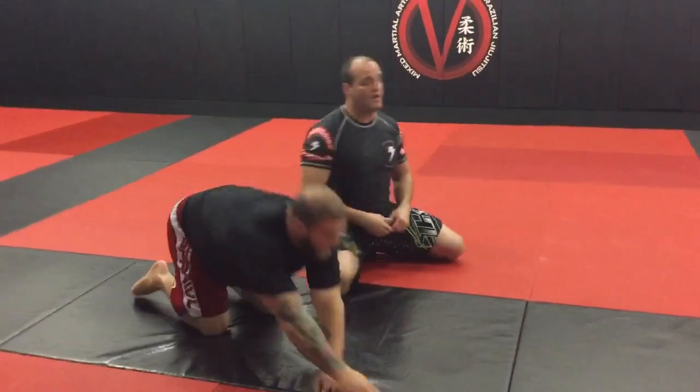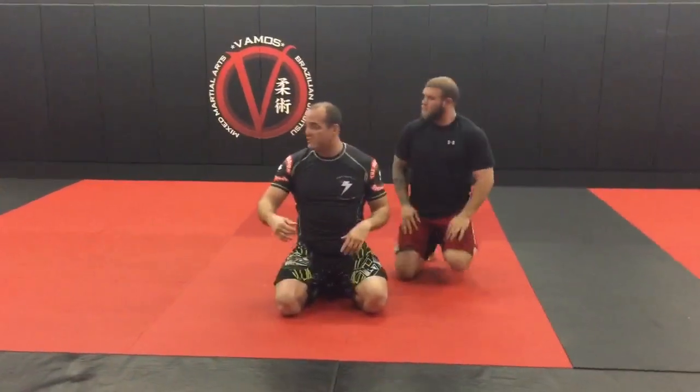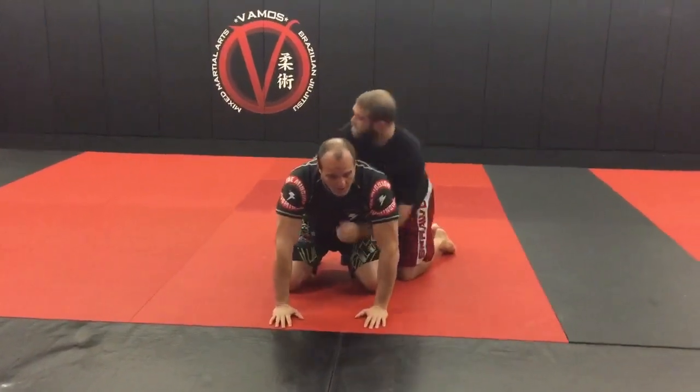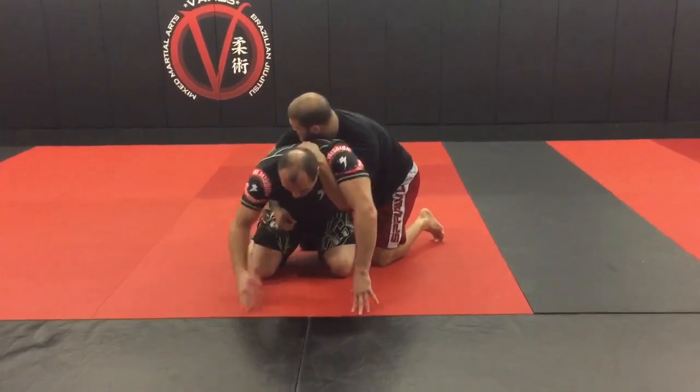Alright guys, let's check it out. We're going to do what we call a half Nelson defense from knees. Jeremy here — check the details. This is a half Nelson defense from knees; he throws a half from topside where I'm on bottom, but I'm posted up on my base.